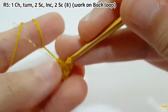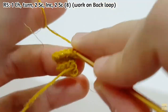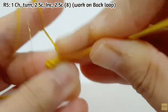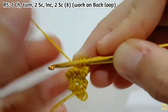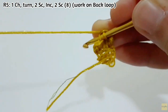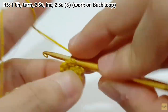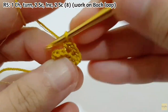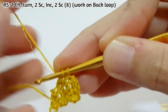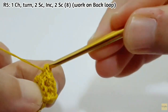For the next row, make 1 chain and then turn, make 2 SC, then increase, increase, increase, then 2 SC again. After you finish this row, you will have 8 stitches. Don't forget to work on back loop as well.